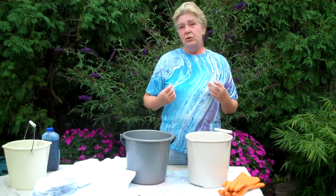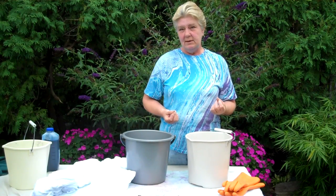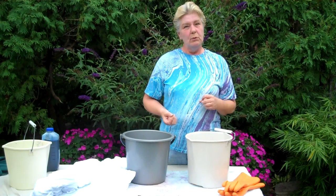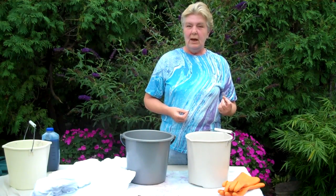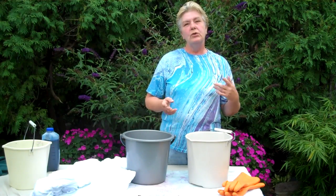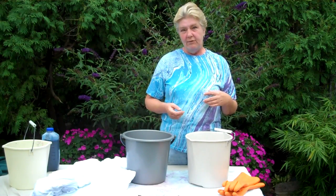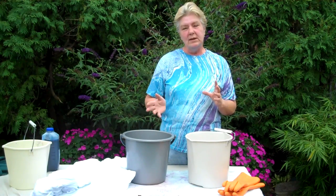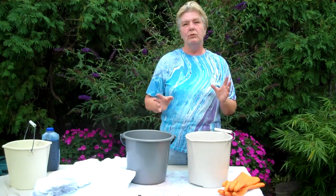I use two kinds of techniques when I'm dyeing fabric: low water immersion and high water immersion. I'm going to show you today low water immersion using both wet and dry fabric to show you the difference that the wetness of the fabric makes when you're dyeing.